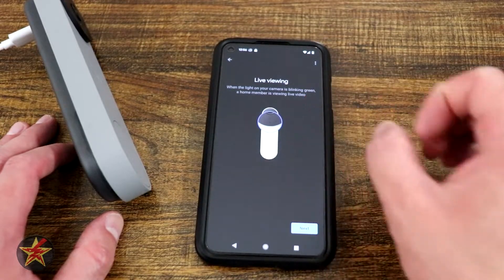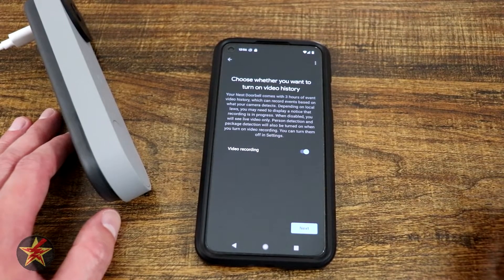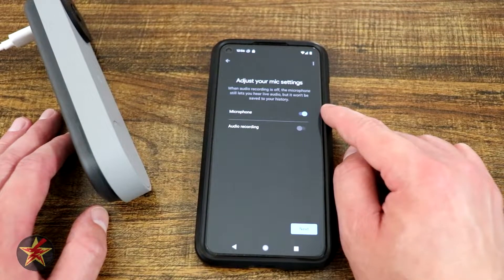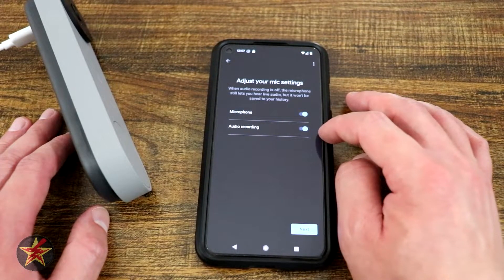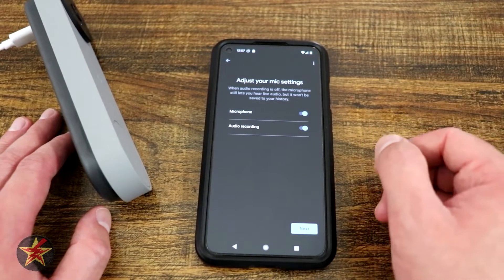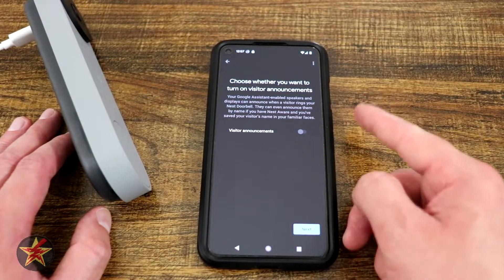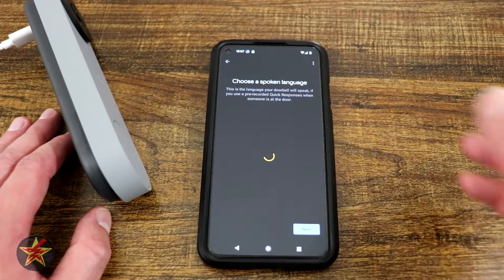The app explains the camera indicator lights: the green light means the camera is on, it pulses for live view. It then covers video history — saving cloud clips and recordings — noting that depending on your location it may or may not be legal to record. You can toggle that on or off. There are also microphone and audio recording settings: with audio recording off, the mic will still let you hear what's happening but won't record it to clips. There's also visitor announcement, which with the familiar faces AI feature can give unique announcements per person. I'm leaving that off for now.